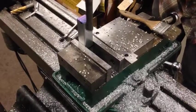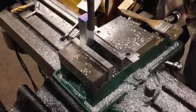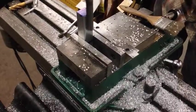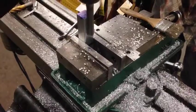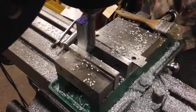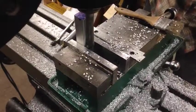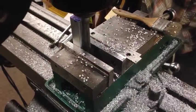The easiest way to cut the relief for the barrel is by doing a simple plunge cut. The grip on the workpiece isn't very strong in this orientation, so we've got to be really, really careful and take real light cuts. If we're not careful, it could easily just rip the aluminum block right out of there and chew it up.